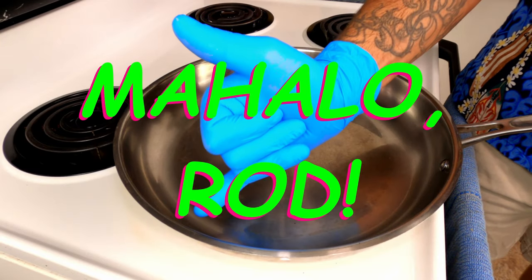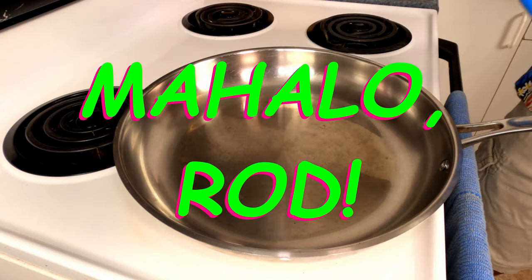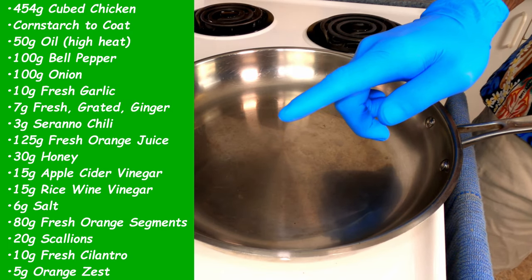Here we are again, thanks to Rob the camera guy. Many mahalos my friend. I'm going to leave a list of the ingredients now so that you can take a quick screenshot.